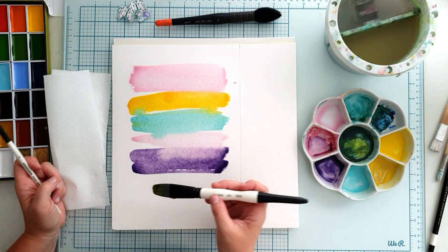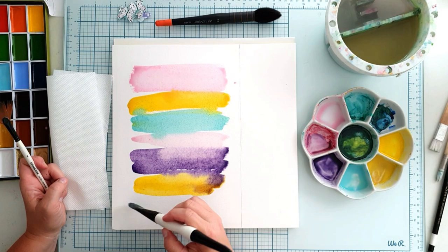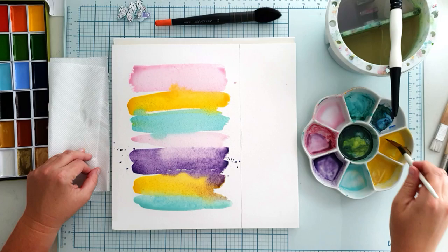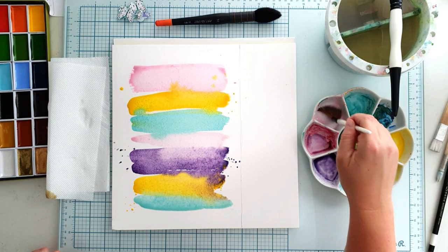Here the purple and the yellow created some muddy brown, but I soaked it up using a water towel. I wanted to add gold anyway and that looks a little bit brownish too, so I wasn't worried at all. I added some splatters with my fan brush and some gold to the yellow lines at the bottom.